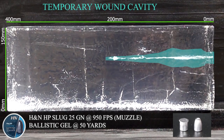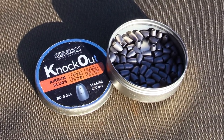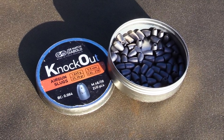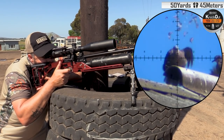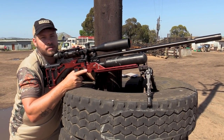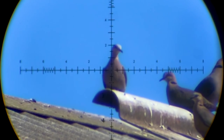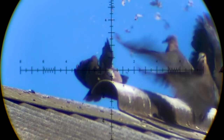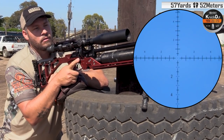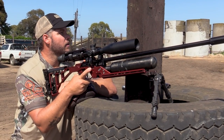The next slug that we're going to use is the 25.39 grain JSB Knockout, and that will be shot at 945 feet per second. It goes 50 yards on the mark. Smoke team, 57 yards.